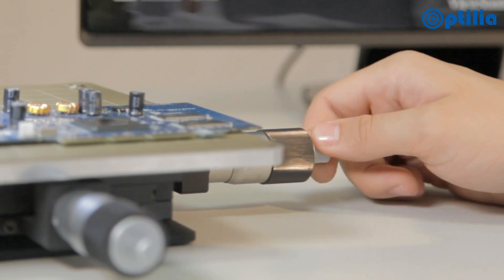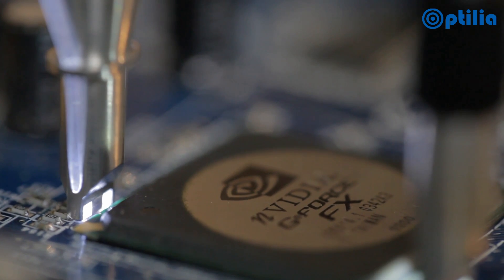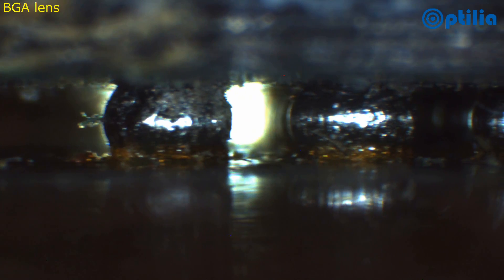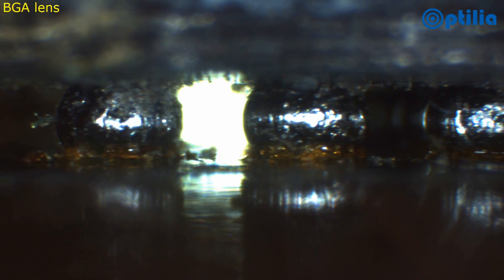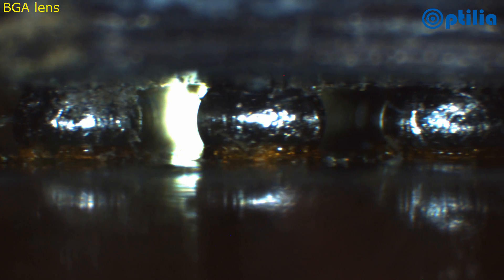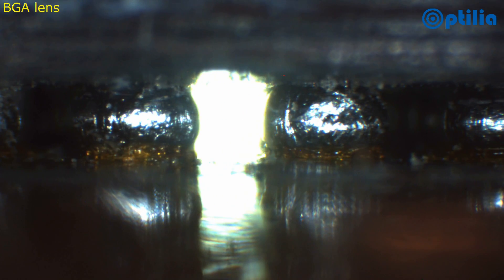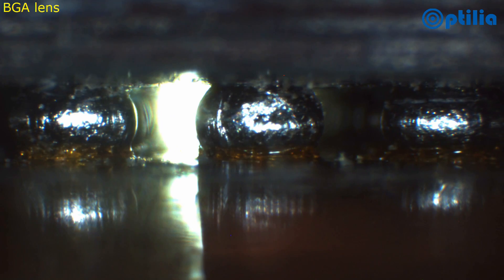By employing the XY table, smooth and precise control is possible in all directions. During inspection, the front and back lighting can be adjusted in order to optimise the image quality.